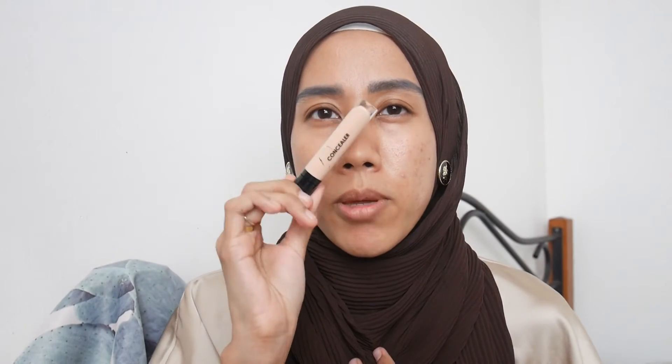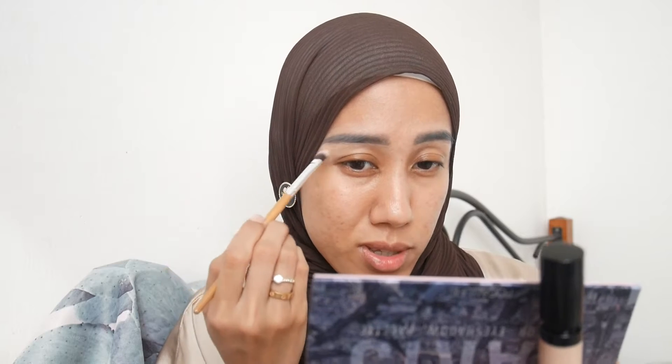Now I'm going to conceal the brows using their Liquid Long Lasting Concealer in shade Medium Honey. This seems to be the only concealer in their line. It looks more like a corrector than a concealer — too peachy for my skin tone, so I chose the wrong shade. It does conceal the brow bone area, but I'm going to use a different concealer for my under eyes and just use this as a corrector for dark circles.